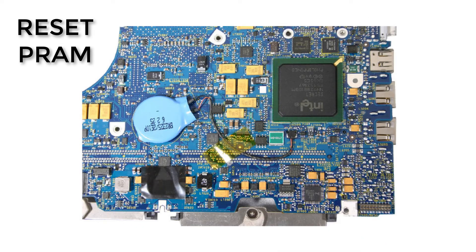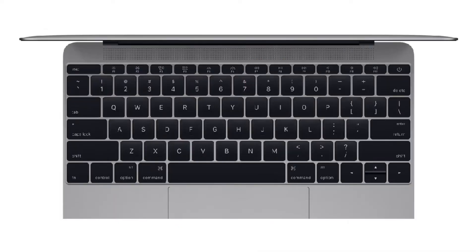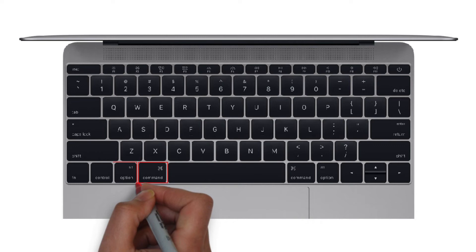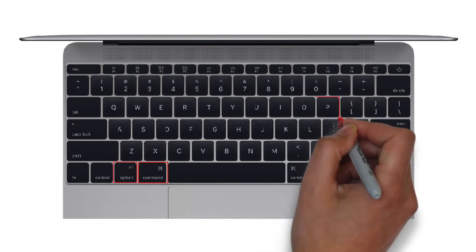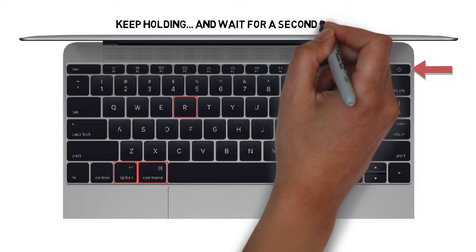Reset the PRAM. The PRAM holds memory of certain settings even when the MacBook is powered off. Try resetting the PRAM by holding down Command, Option (or Alt), P and R, and turning on the Mac. Keep holding the keys until you hear the Mac restart again. Listen for a second reboot and then release the keys.